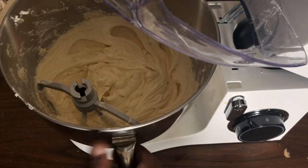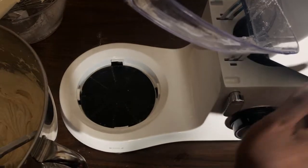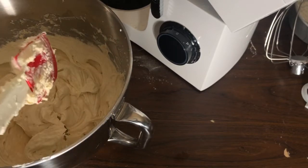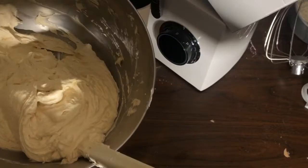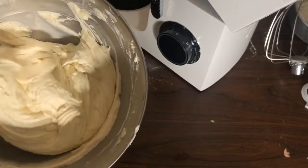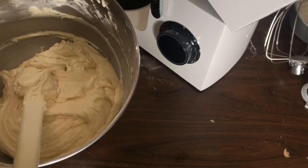I'm removing the bowl from the machine. I love that the machine has a rubber pad to keep the bowl from sliding and very strong suction cups on the bottom — it hasn't been bouncing around at all. I'm giving the bowl one final scrape with my own spatula, because the one that came with the machine is too short. I appreciate that the mixing bowl has a handle on the side.